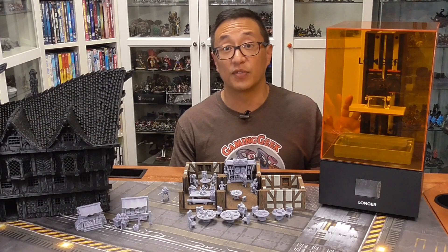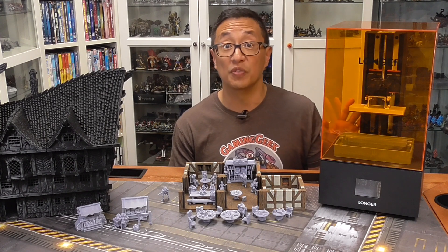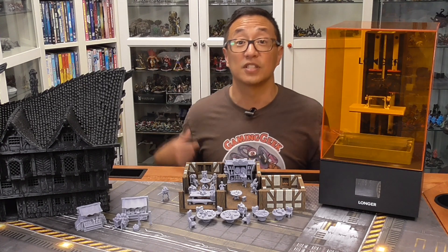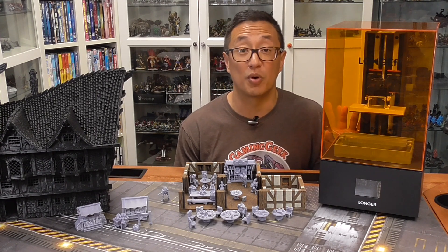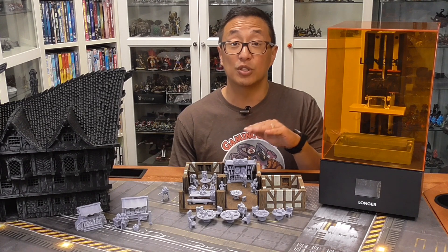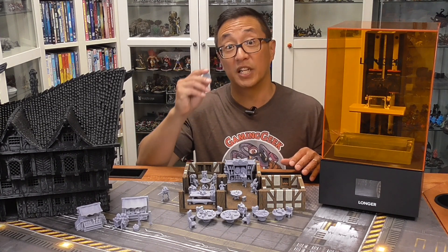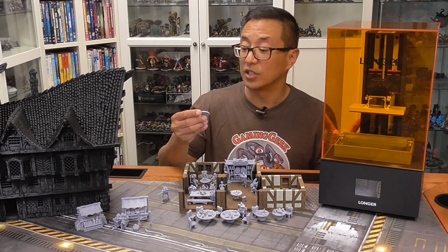After unboxing, I did mention in my last video that I purchased a Wham Bam Flex Plate, which is something I use on all of my resin printers because it makes removing the prints a lot easier — I'm not scraping up the build plate, and it protects it as well. Being able to flex pieces off is really handy. I was able to level it at the first pass; it wasn't that difficult. One thing I really like about the Longer is that, unlike with the Shadow 5.5S where I needed to print out a little spacer because the build plate is adjustable up and down, I didn't need to print a separate piece to make sure it didn't crash through the screen.